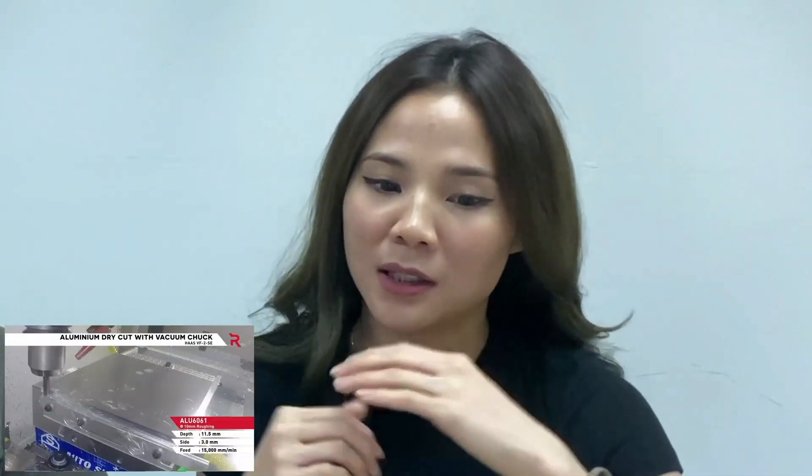The title says aluminium dry cut. Does that mean they are not using a coolant to cut this? I thought that you should always use coolant when cutting aluminium. Yeah, that's true. Compared to other metals, aluminium is a lot softer, and if you're machining and there's a lot of heat, it could probably melt and get stuck to the cutting tool. So that's why it's always recommended to use coolant when machining aluminium. But I'm not sure why they're not using coolant, so just keep watching and find out what happens.